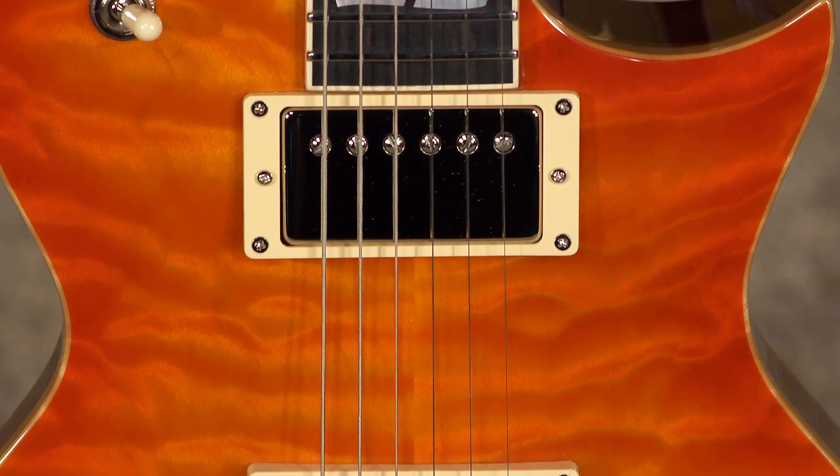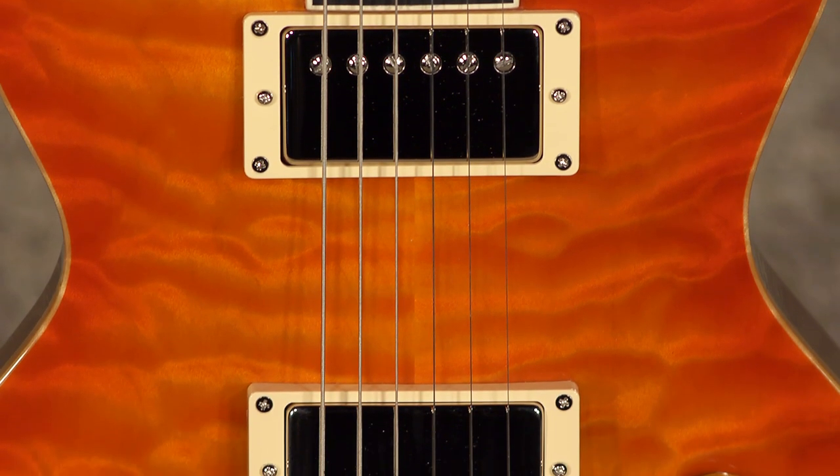It's like the surface of the sun — this thing is awesome. I'm a long-time ESP fan. I've had some of their guitars from way back in the day, and it just does not fail. It does not fail to impress.